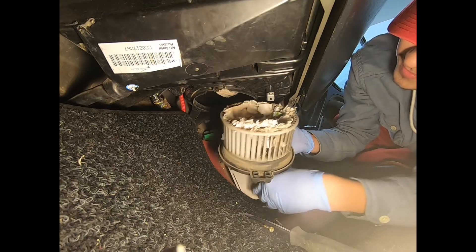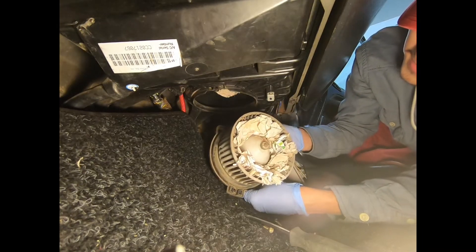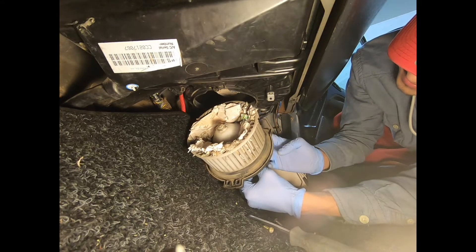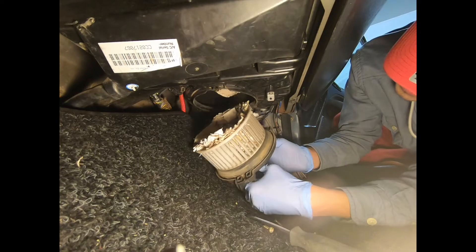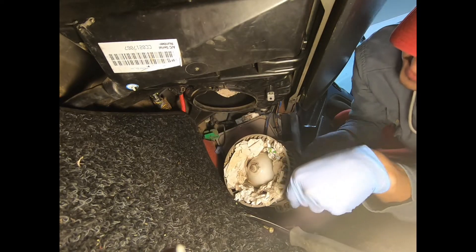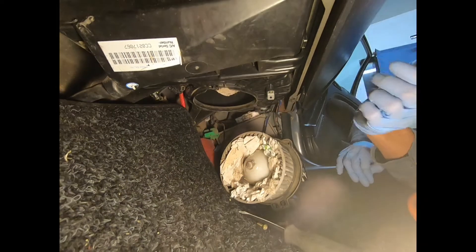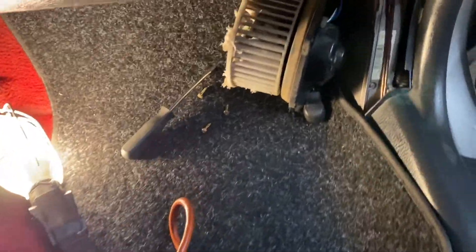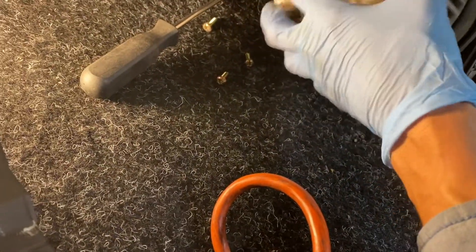Wow. Sure enough, look what's inside. Oh, that's crazy. So sure enough, look at the fan. Look at that. Oh my goodness, man.